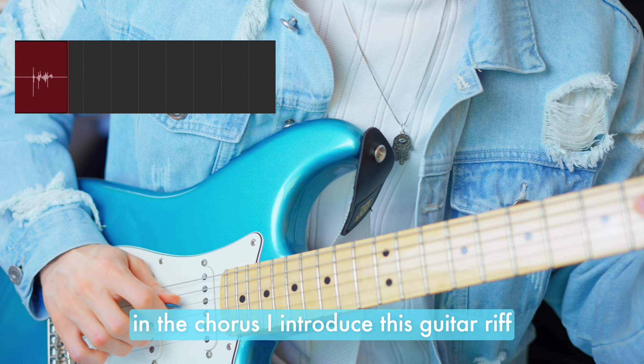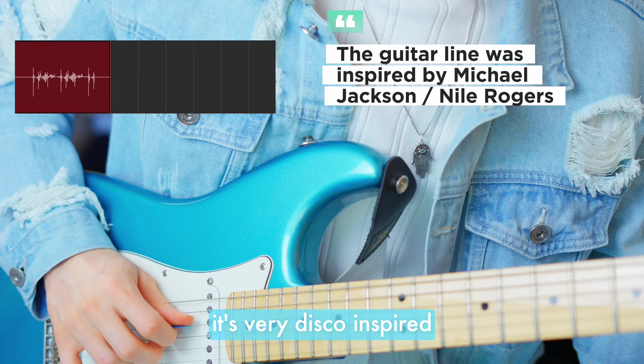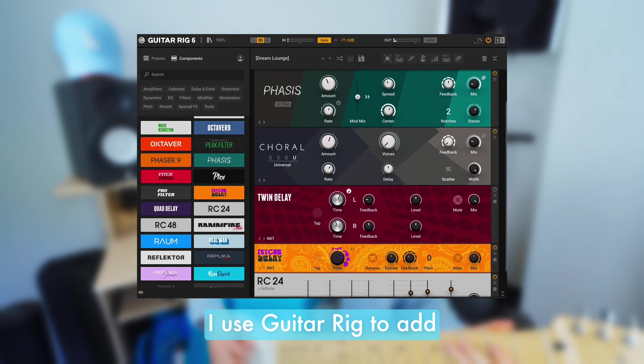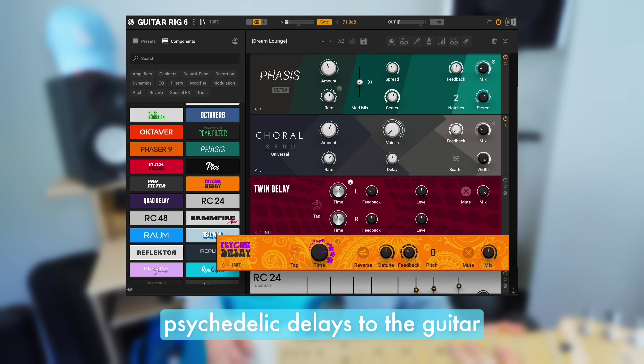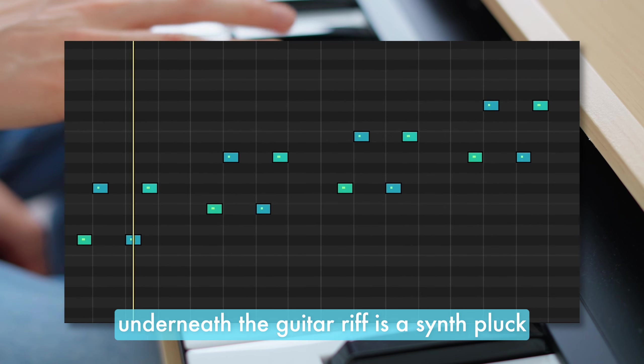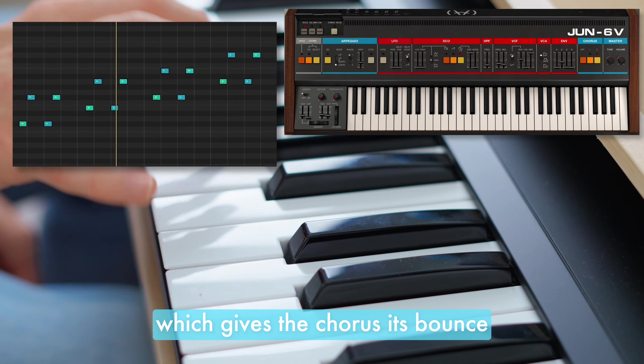In the chorus I introduce this guitar riff. It's very disco inspired, and that was the vibe I was going for with this track. I used Guitar Rig to add psychedelic delays to the guitar, allowing it to fill the space. Underneath the guitar riff is a synth pluck, which gives the chorus its bounce.